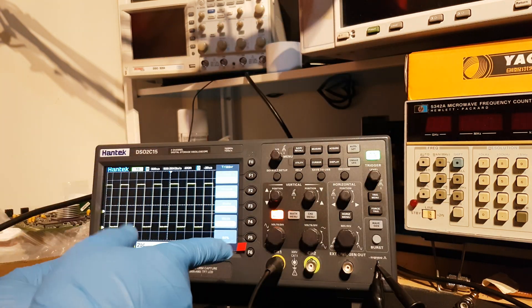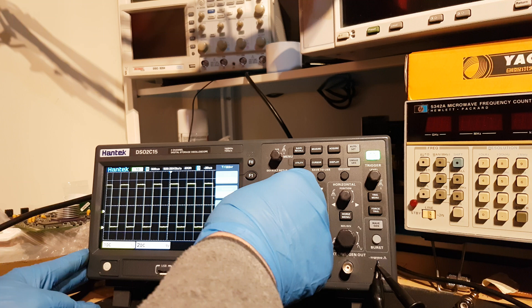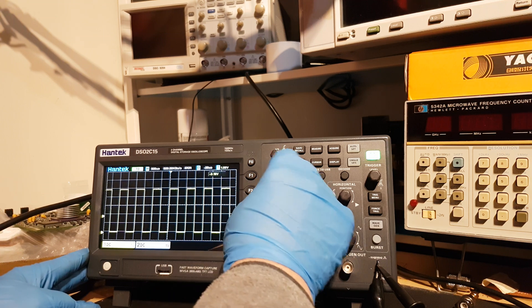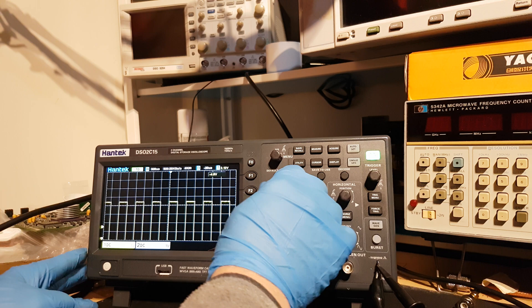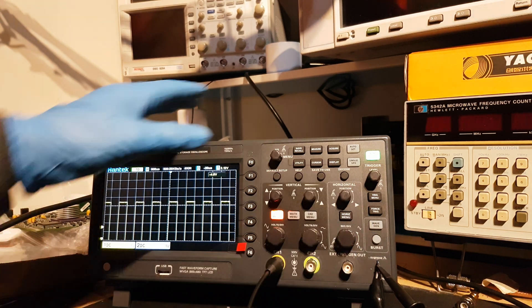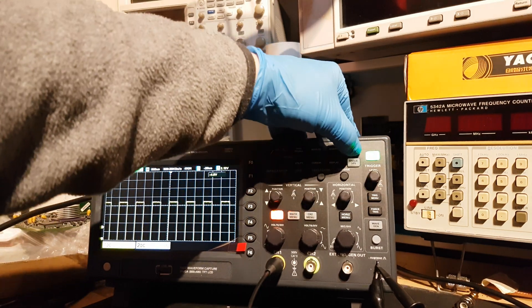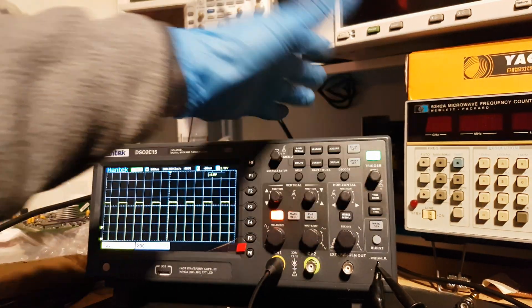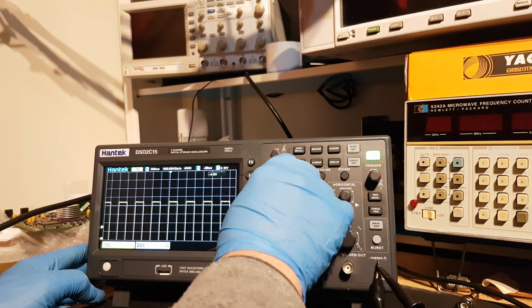It works fine until you try and move the display with the position control for channel 1. And there you go — it's stopped working. It's now frozen. And no matter what you do, nothing will happen.